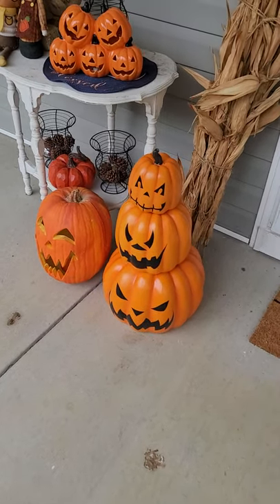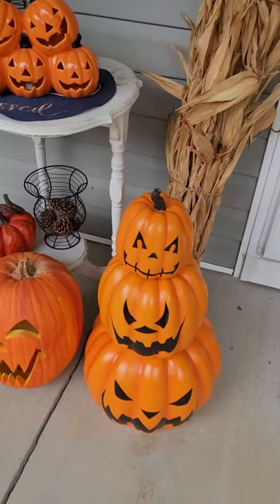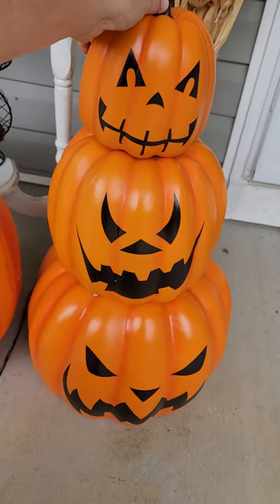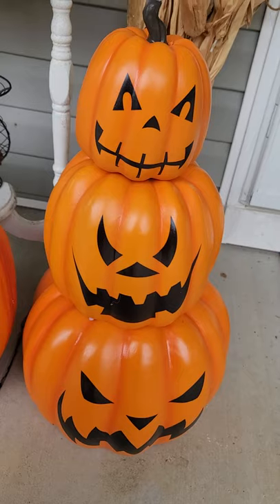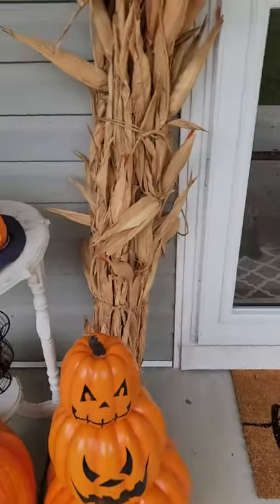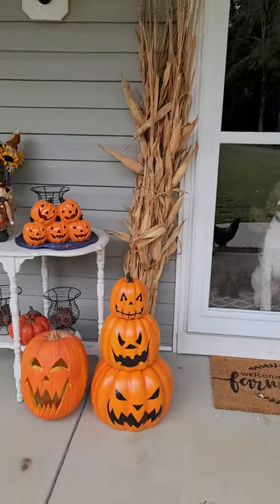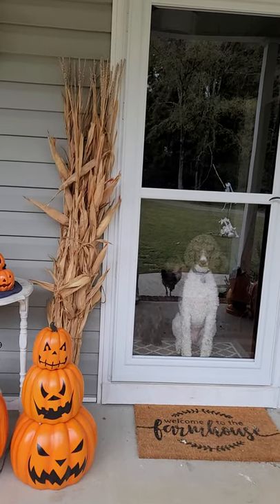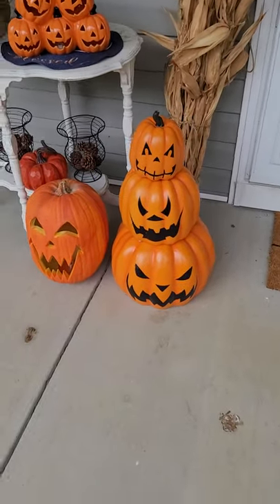Hey everybody, I wanted to do a quick review of the Home Depot stacked jack-o-lantern pumpkins. I ordered two of these. They're usually $50 and I think they're 26 and a half inches tall. I have it sitting beside my door frame — there's my dog — so you can get a guesstimation of the height next to a door.